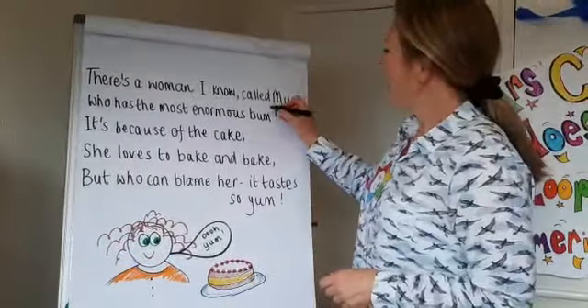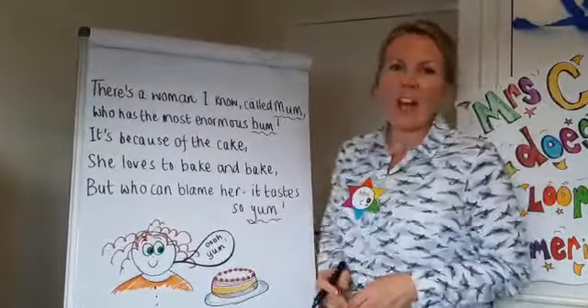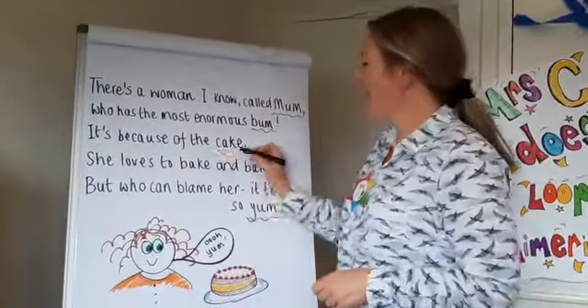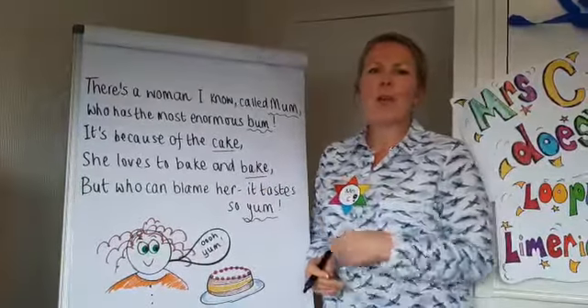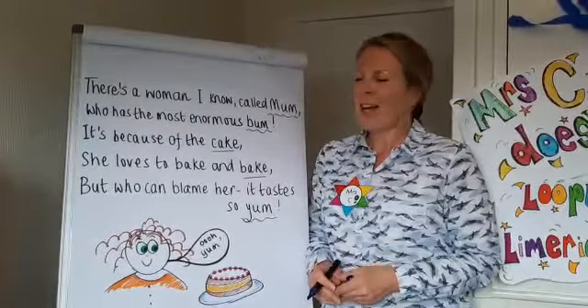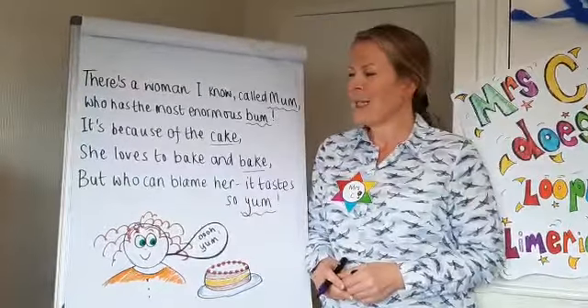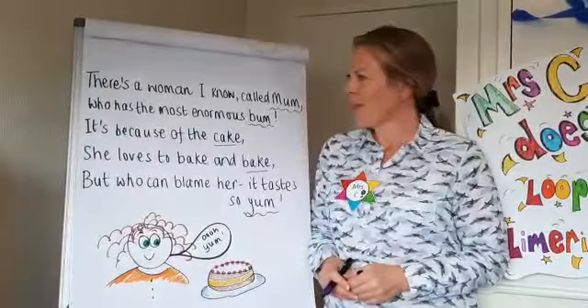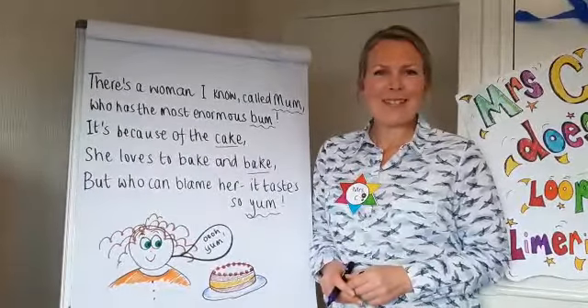You can see again that lines one, two and five all rhyme, and lines three and four also rhyme with each other but not with lines one, two and five. So have a go at writing some limericks, have fun over the summer creating your poetry, and I hope you've enjoyed that today. Don't tell my mum, and I'll see you next time for Mrs C Does. Bye!